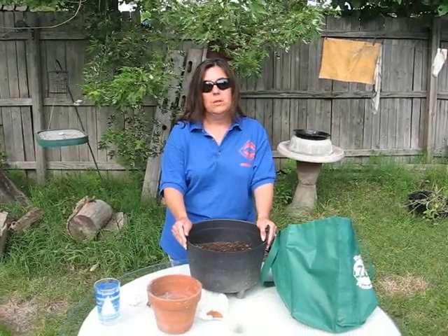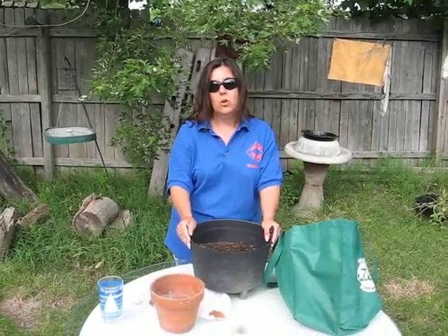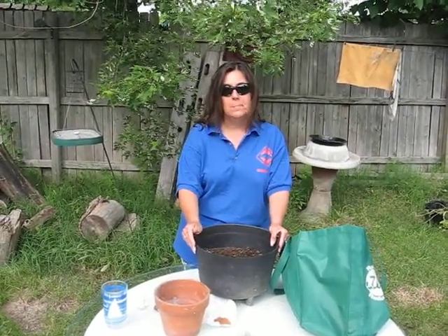Hello, this is Mindy from The Weekend Garden, and today I'm going to show you how to plant your seed tape that you have made in a previous video.